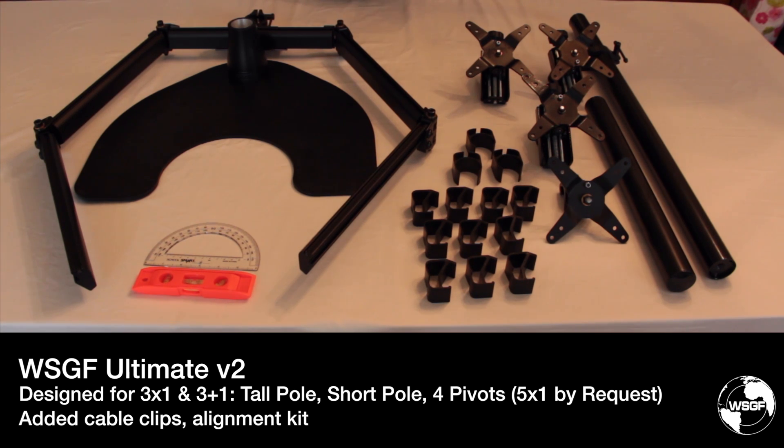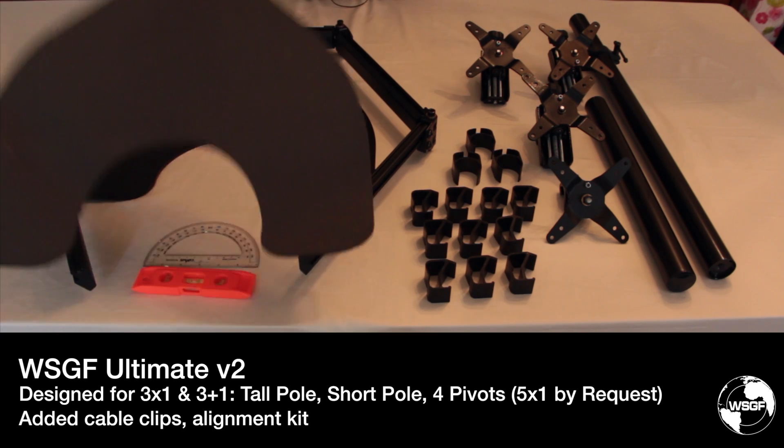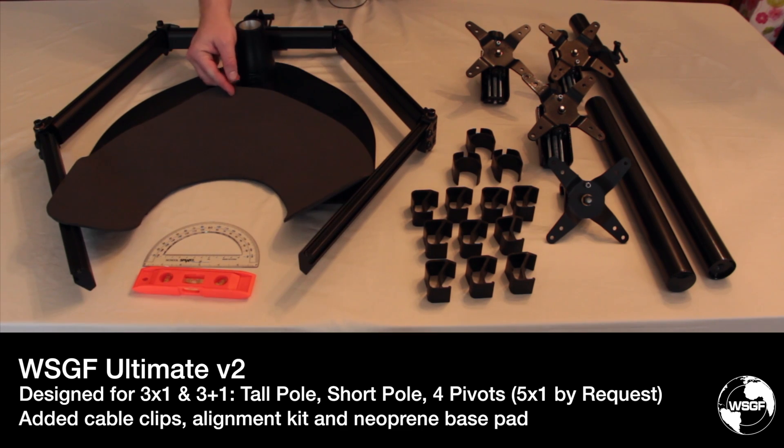One last piece of feedback was that the base was oftentimes too slick. When users went to adjust the bar and the angle of the arms, they found that the entire stand moved. Additionally, some customers were concerned the base might scratch a wood or glass desk. Based on this, we're including an eighth-inch neoprene pad hand-cut to fit under the horseshoe-shaped heavy duty base.